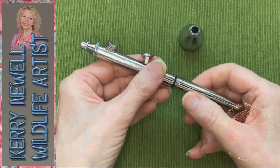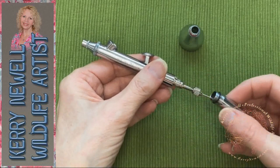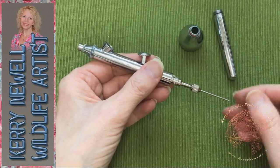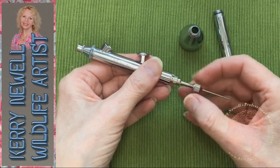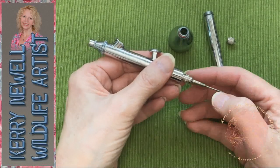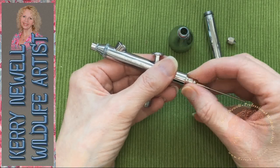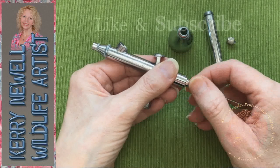Between colors when I airbrush, I give it a rinse through — a blow through with water — then just add a couple of drops of airbrush cleaner by Vallejo. They're all pretty much the same, the different brands. So between each color I do that, so my airbrush really doesn't get very dirty. I do try and keep it in good working order because it needs to go when I need it.